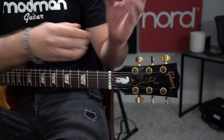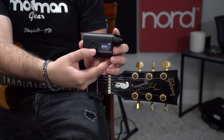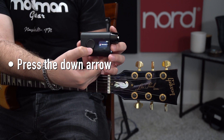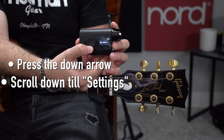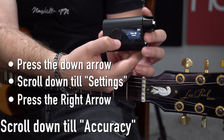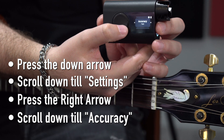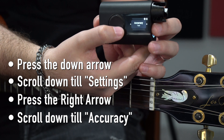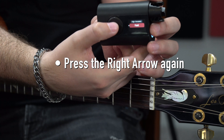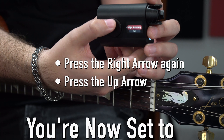Let me show you how this works. As soon as you turn the Roadie tuner on, you'll notice the tuner is our first setting. Hit the down arrow on the trackpad and go to settings, then hit the right arrow and scroll down to where it says accuracy. You'll see it's already set to fast by default. Hit the right arrow one more time and you can see fast is at the very bottom.